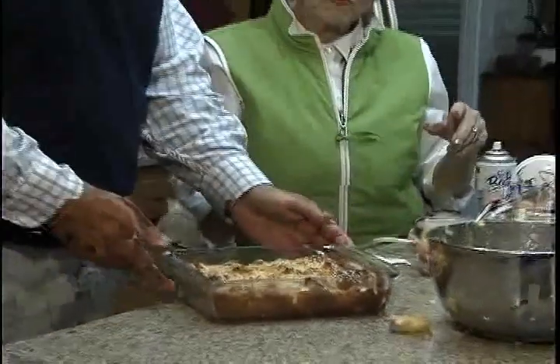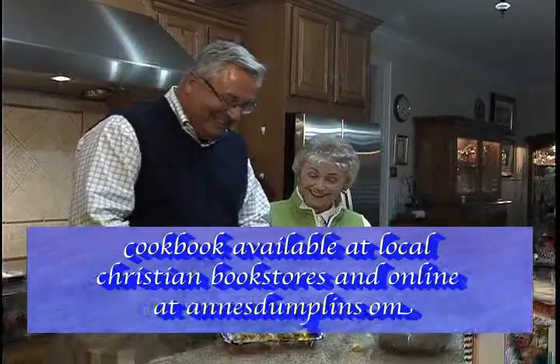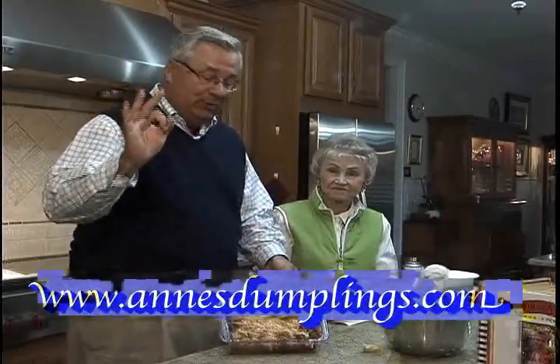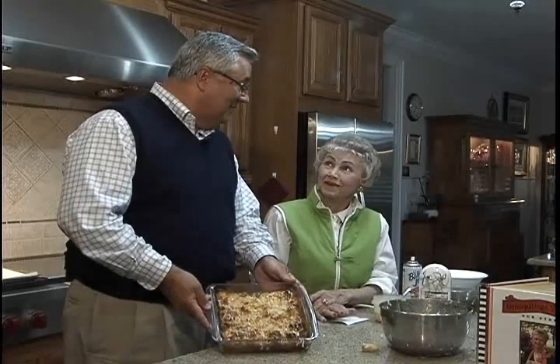Are we done? Well, don't we need a bowl of ice cream? If you insist! That looks good. Another one of the great recipes in Miss Ann's book. You can get the book online at annsdumplins.com or at area Christian bookstores. We appreciate it very much. We're ready to eat — where's the ice cream? I'll get the ice cream. All right, we'll see you next time.